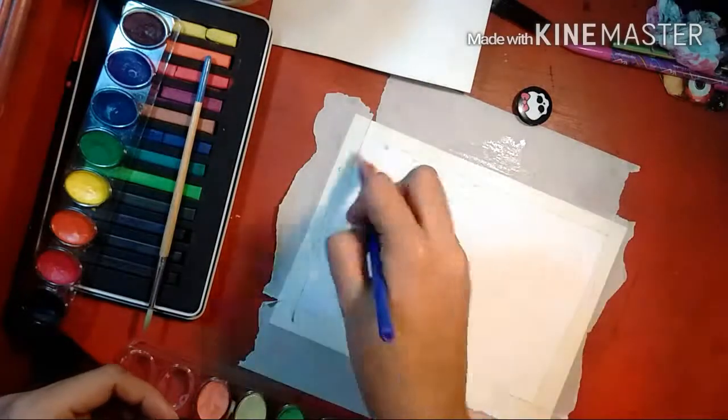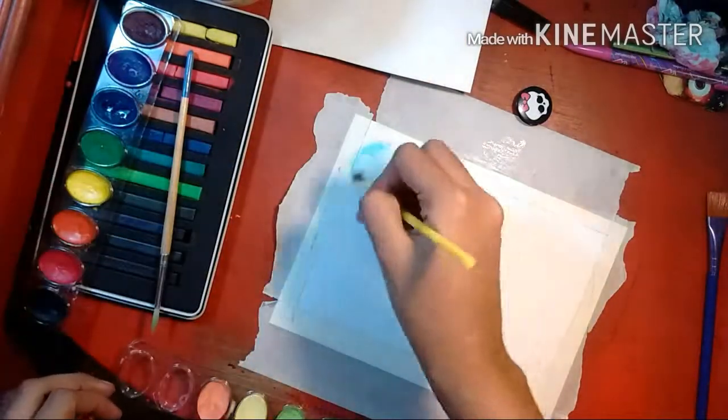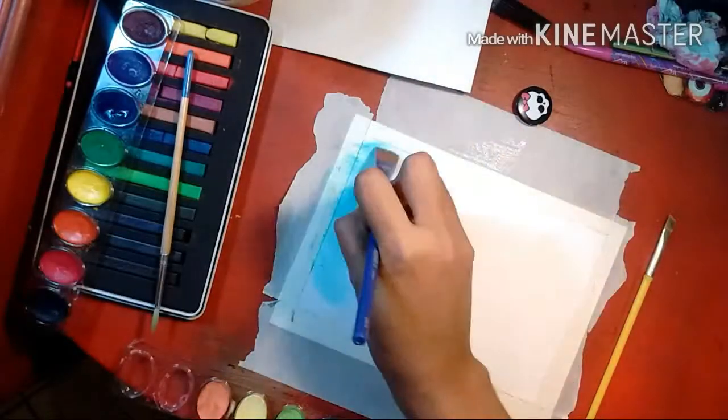I have been super into calligraphy lately and I thought it'd be fun to do a little watercolor background and then write a quote I found online.